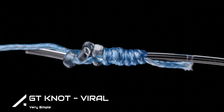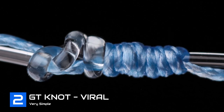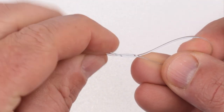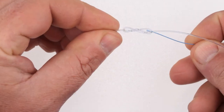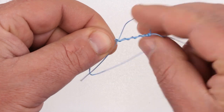Variant two — I'll call this the viral GT knot. If you search the GT knot on YouTube, this variant will be the most viewed and has the most videos — I'm talking millions of views. Basically, this variant is a figure-of-eight knot with an extra wrap in the leader line. Then you take the braid line, pass it through the leader knot, and tie a uni knot with the braid line.